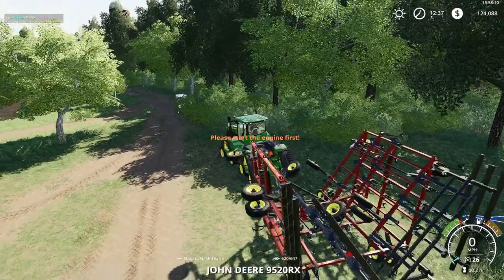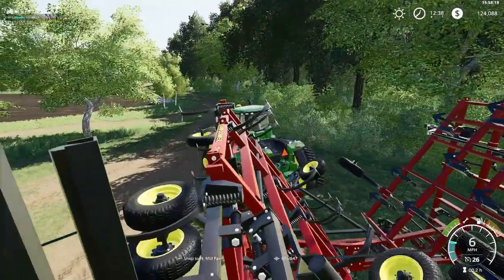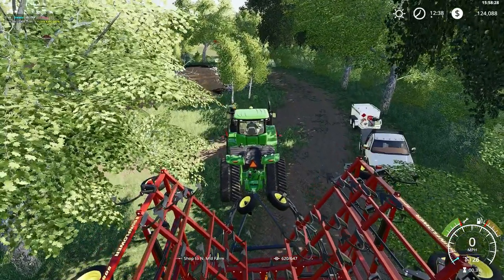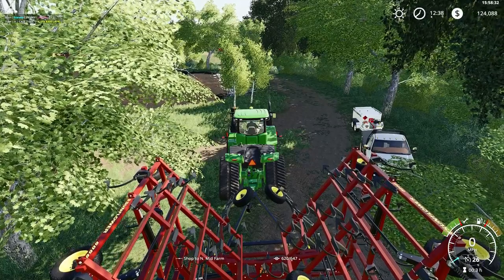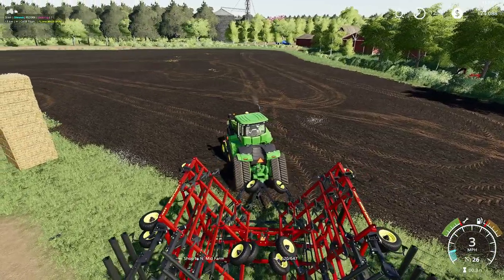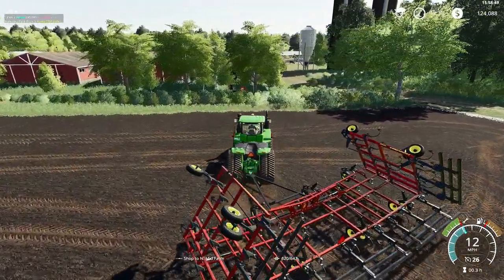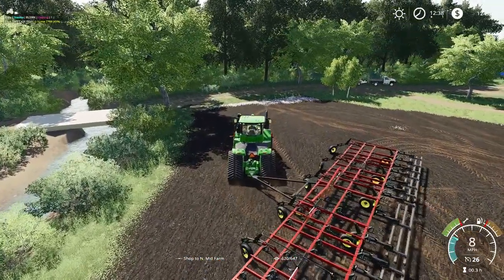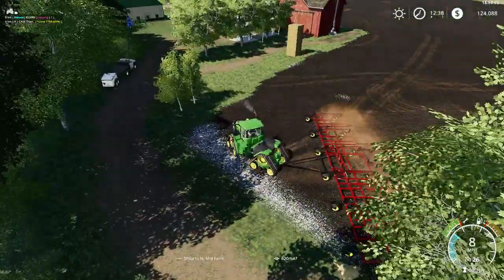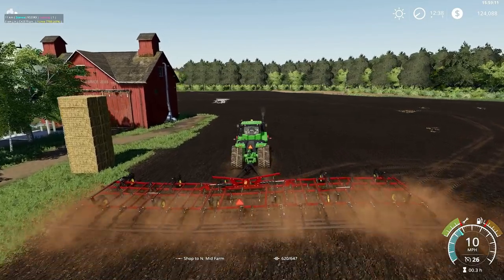Now we will get into the 9RX. We got a sunflower five-section cultivator — I believe it's a 5056 or 5058, five-section. I wonder if that means five eight-foot sections. It's going to make really quick work of this field.